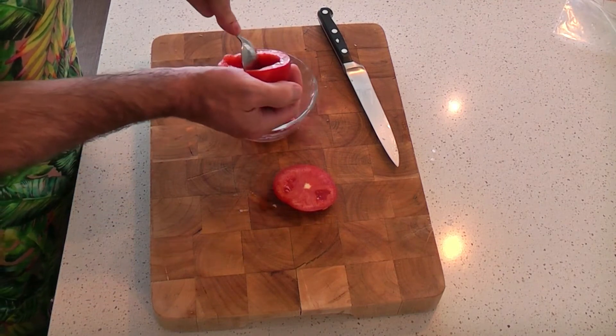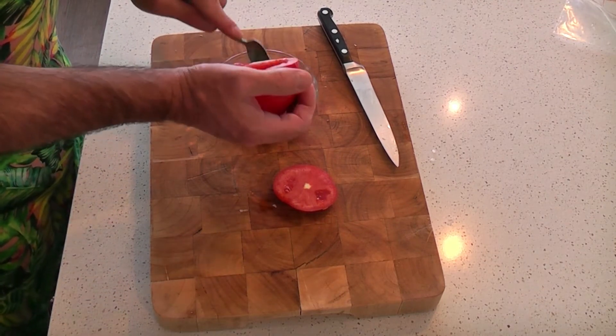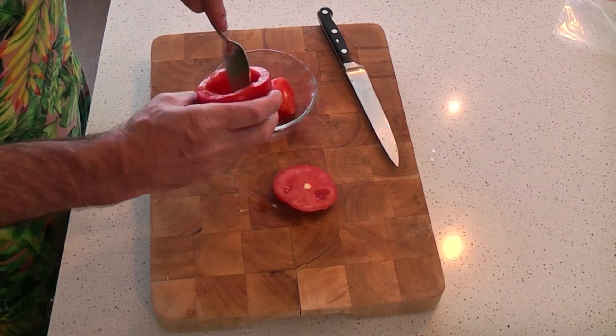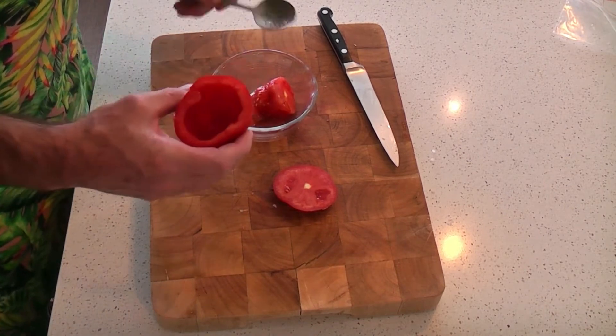Really simple, but absolutely beautiful meal — can't really beat it. Now, we're going to set the scooped-out insides aside. We'll use that in a nice pasta dish or even on sandwiches down the track. There we have it.